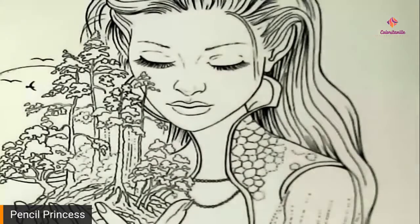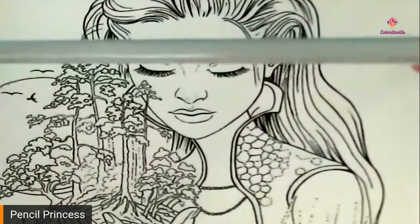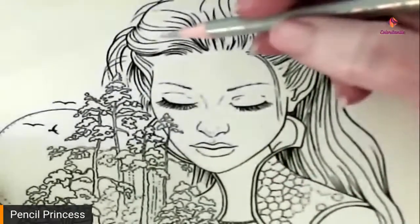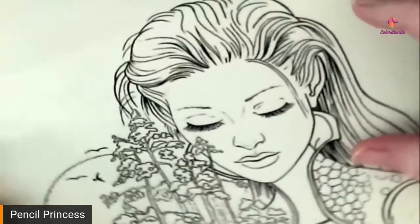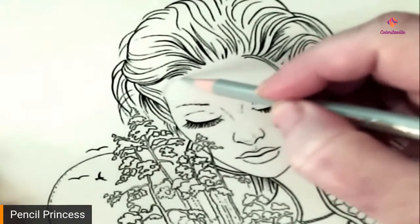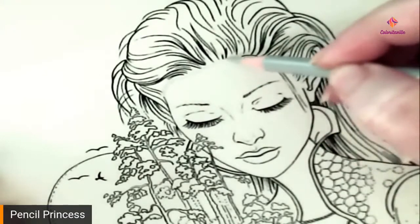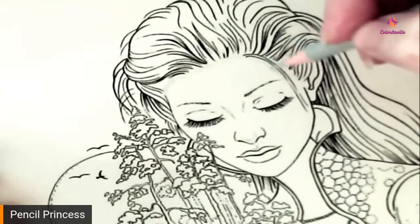So what we're going to do is start at the hairline with the gray I just mentioned — this is number 231, which is cold gray 2. We're just going to start at the hairline and put a small amount of this just to show us where our shadow areas are. It's not going to be a grayscale, just showing us where those shadow areas are. It doesn't have to be perfect because we're going to go over it and it'll dull down some of those colors.